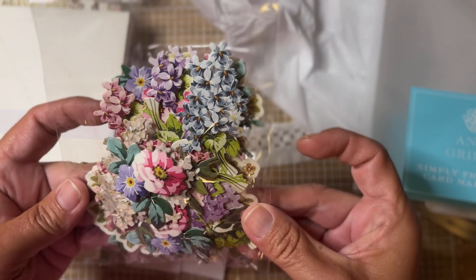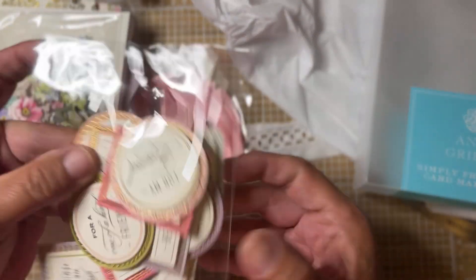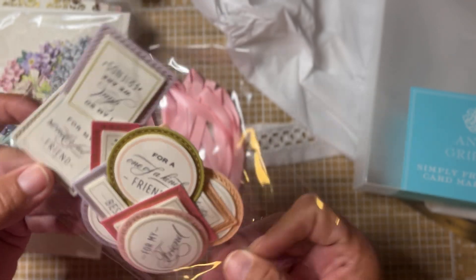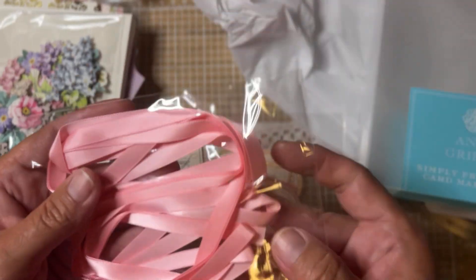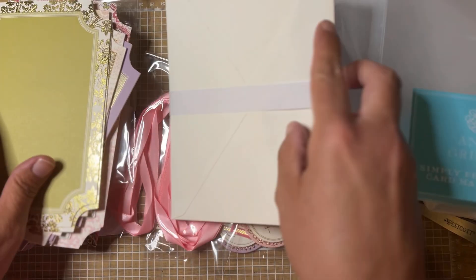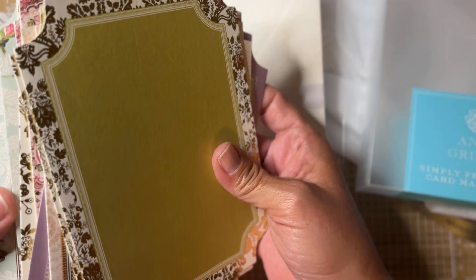Here's some more pieces. Look at these flowers — oh my word. Here are the sentiments. This is beautiful, Susan. Thank you so, so much. I don't have anything Anna Griffin, honestly. And here's some really pretty pink ribbon. These are going to be so much fun to put together and send out. I absolutely adore this card kit.